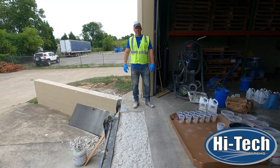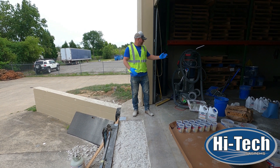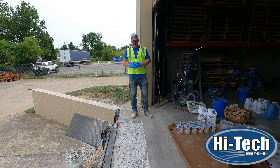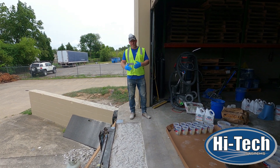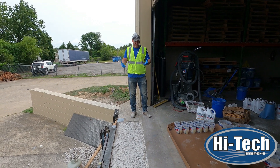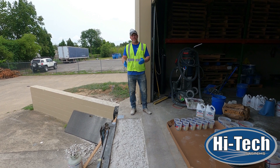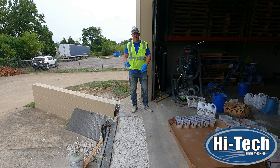Now that we've properly prepped the area, we used the Hitech Tank 10 saw with a diamond saw blade to cut a grid pattern. That makes it easier with our rotary hammer to knock out the chunks of concrete that need to be removed. The whole prep for this section took about 45 minutes from setup to having all the small rock, sand, and debris vacuumed up.